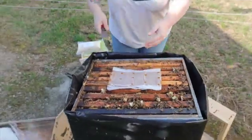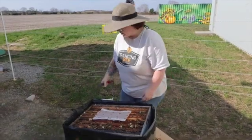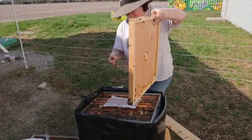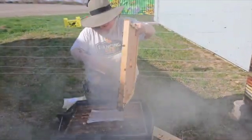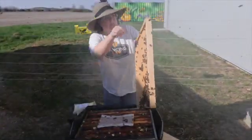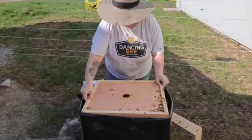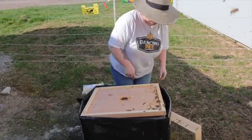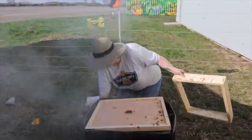I'm going to place this gently over the cluster so that when it starts to get cold again — which it will in a couple of weeks — they're going to be able to access it without getting cold. I gently take my inner cover, give them a little smoke so they come off the cover, give a light brush, and place it gently on top using my hover method. You can see they're fanning already. I'll give them a little bit more smoke on the side and put the winter rim back on.